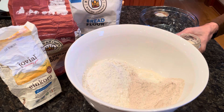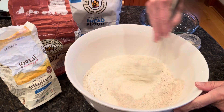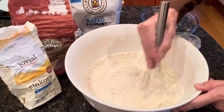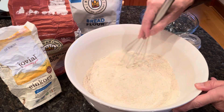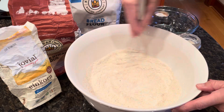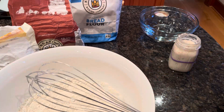First I'm going to get a whisk and whisk the flour together to make sure it's mixed up. A whisk is a nice tool to have, by no means necessary, just to blend these three flours together. I'm only using a small amount of Einkorn because I've run out of it. The bread flour is the majority — about 750 grams of that.